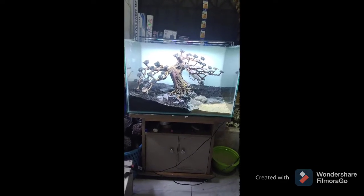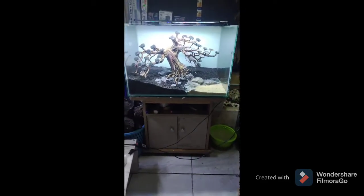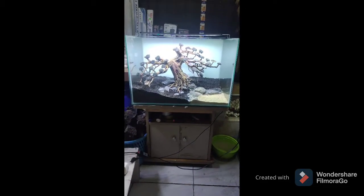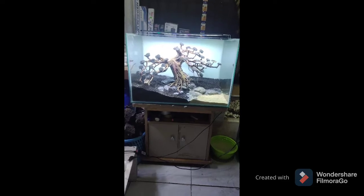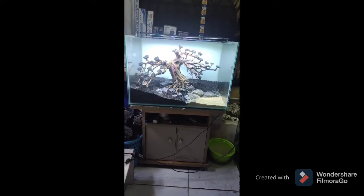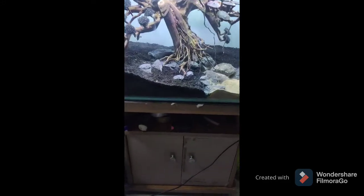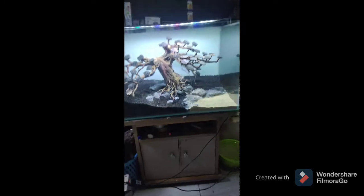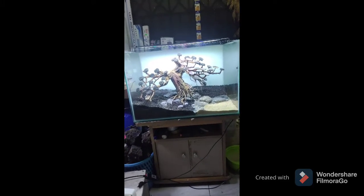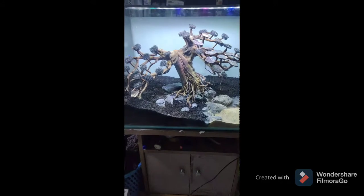Santiginya ini guys kita menggunakan pohon santigi. Akuariumnya saya pakai ukuran 60 cm x 40 x 40, agak berbentuk kotak dengan ketebalan kaca di 8 mm, dan kabinetnya 60 cm. Di sini saya menggunakan kayu santigi.